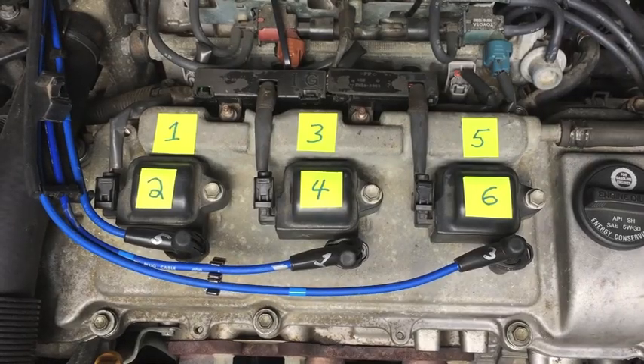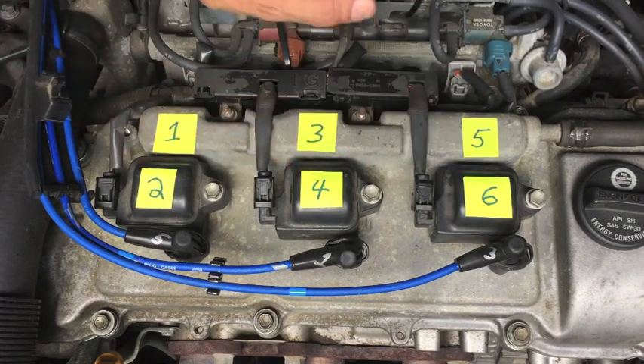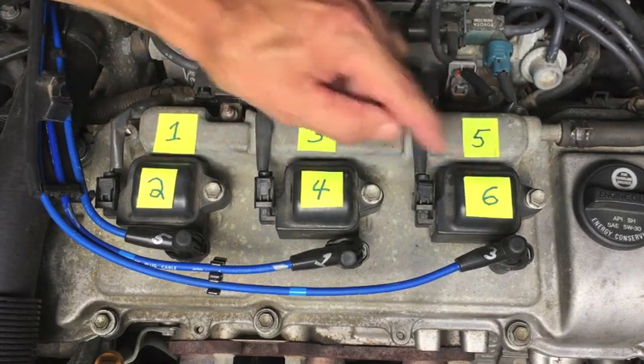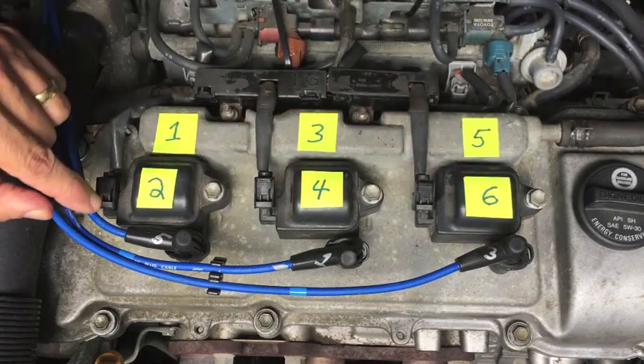On this car, the odd number cylinders — one, three, five — are in the back. Even numbers — two, four, six — are in the front. And even though it's a six-cylinder, there are only three coil packs, which means each one of these coil packs supplies the spark to two cylinders.